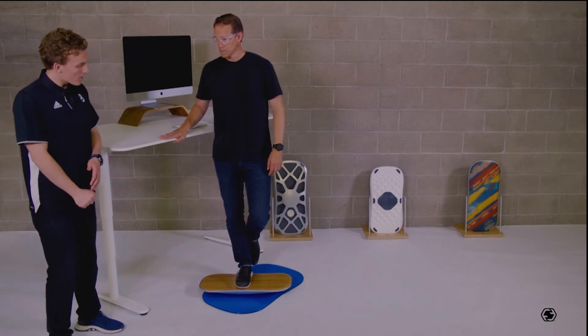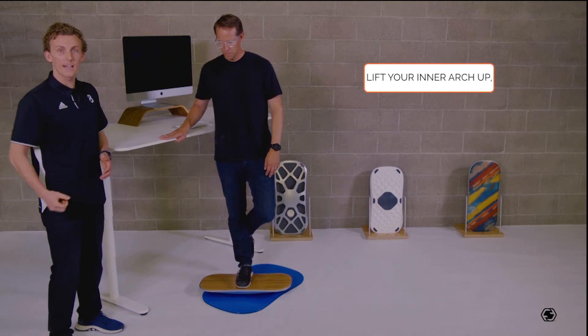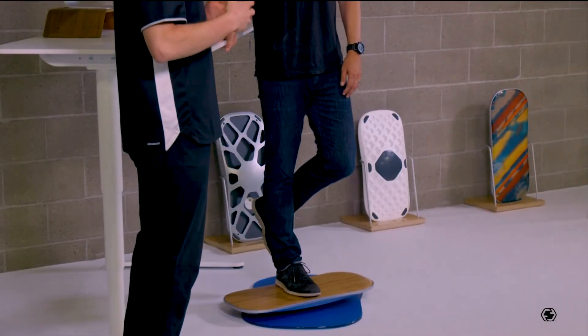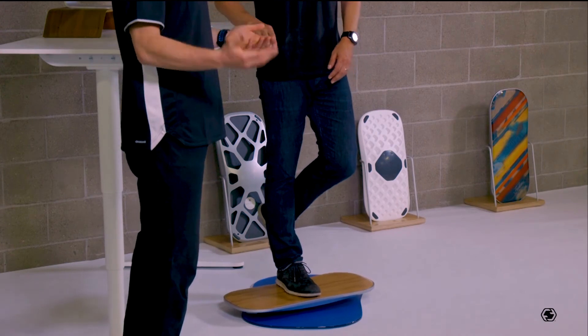From there you're going to corkscrew tension through your leg, starting with your glute, feeling that arch lift up slightly, so that you can feel yourself firmly rooted through the level into the ground.